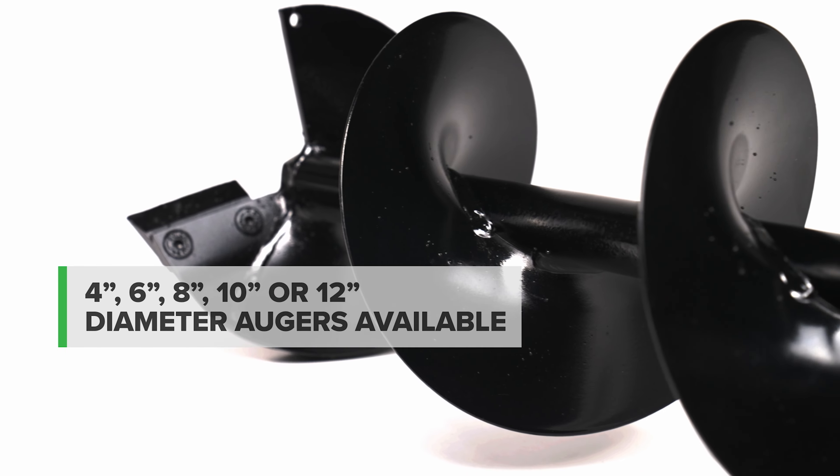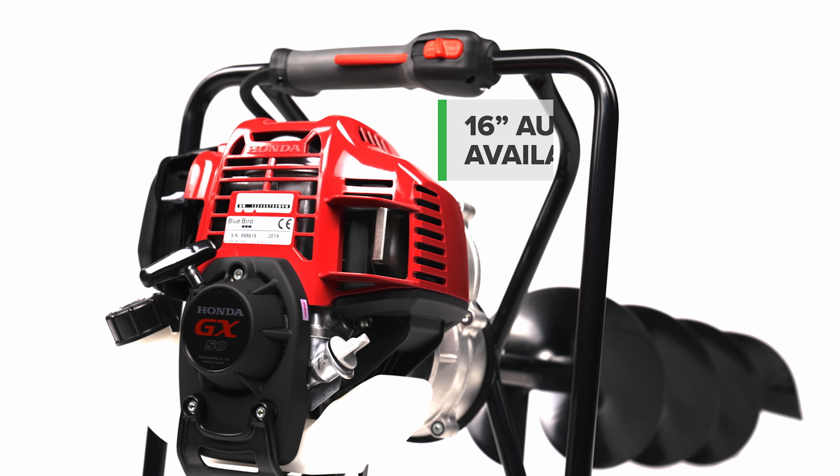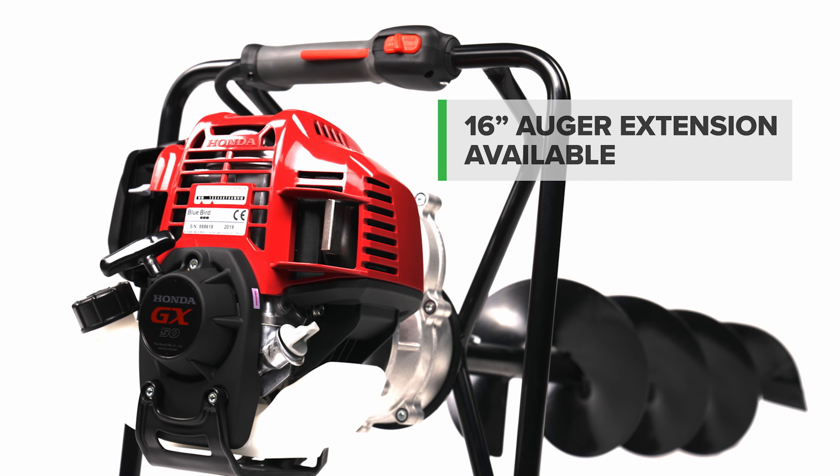Get the perfect-sized posthole with a range of auger sizes available from 4-inch to 12-inch diameter. For deeper hole requirements, a 16-inch extension is available.